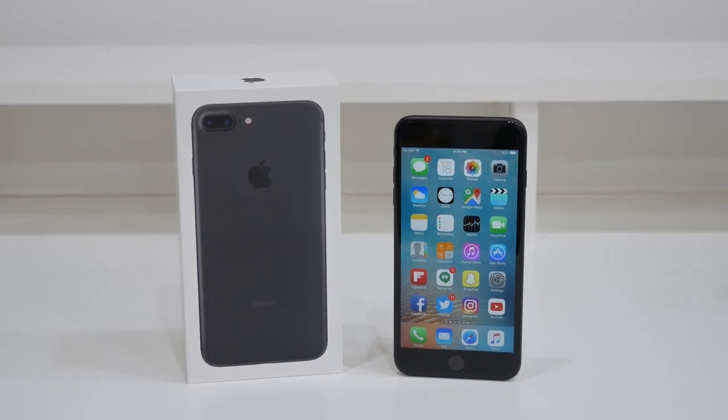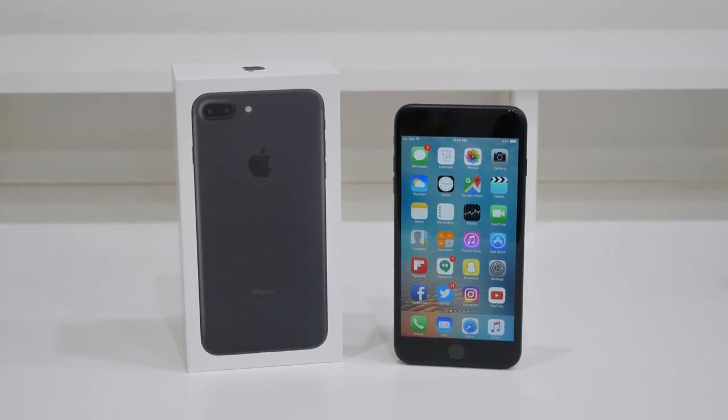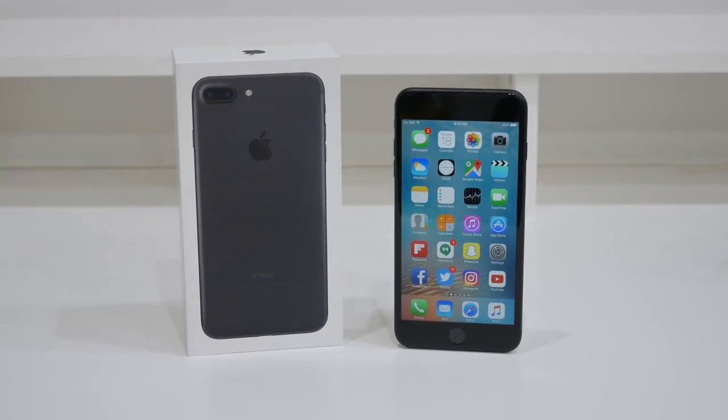That's how you unlock your iPhone 7 or 7 Plus for any country. Feel free to leave a like if this video helped you out, and thanks for watching.